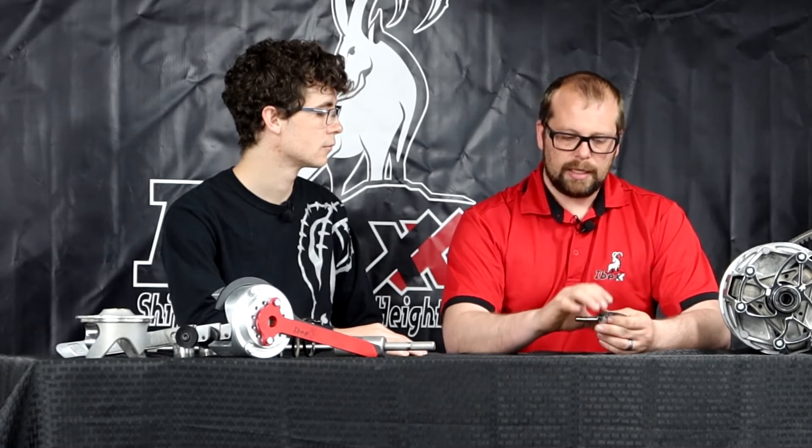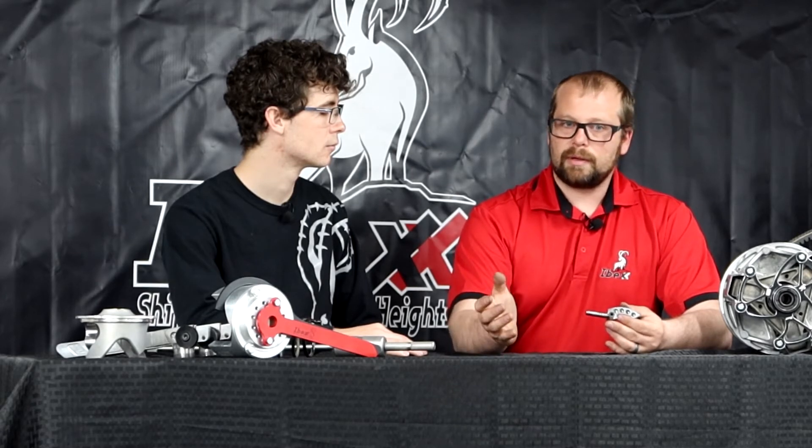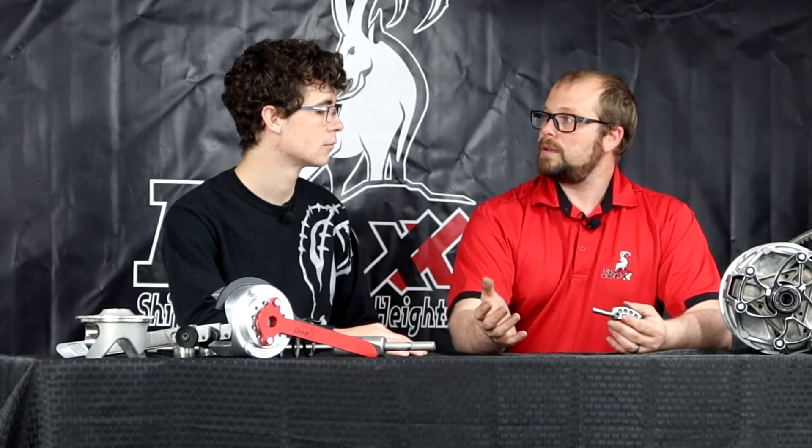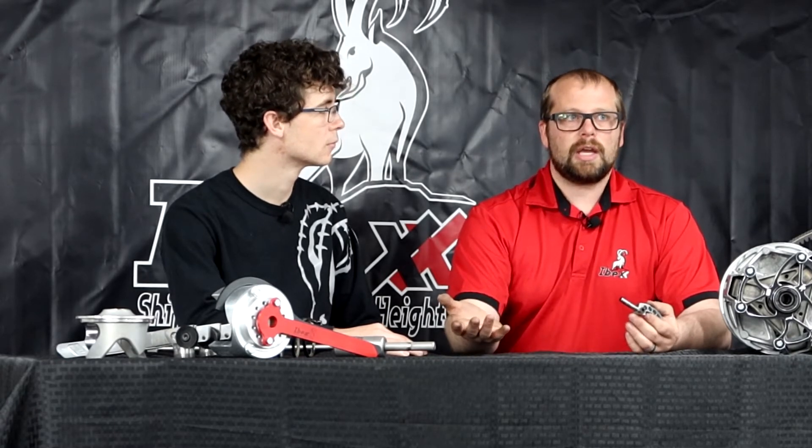The other advantage with this particular weight is even if you're not going to adjust it each time you go ride, it does give you the ability to adjust it for your vehicle because most buggies are different. Most people spend a lot of money on accessories — they've put tires, wheels, stereos, winches, hitches, more people. These various things can change, so what you want to do is dial it in for your most common way you ride.